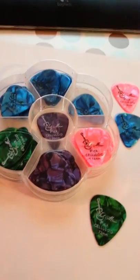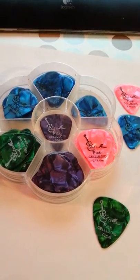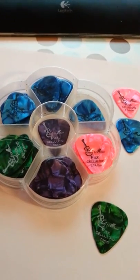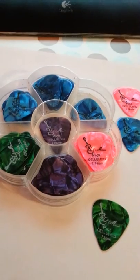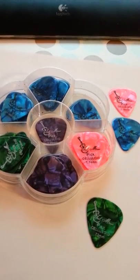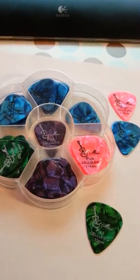So definitely give this a look, because they are a really great company and they sell really quality picks. So give them a look on Amazon and check out my review on WSMamaReadersNook.blogspot.com. Over and out.